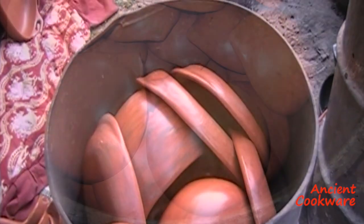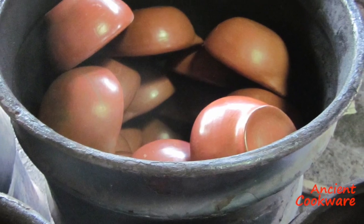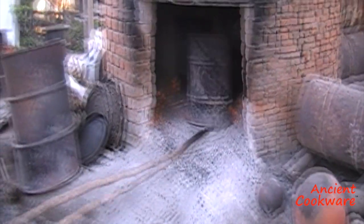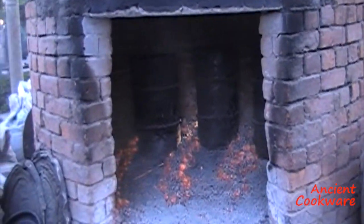The final step of the process is the firing. To do that, the pieces are loaded in metal barrels, which are then loaded one by one into wood-burning kilns. Some artisans now have gas kilns, which give them greater control over the temperature.